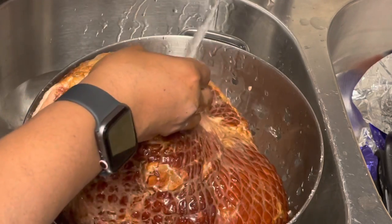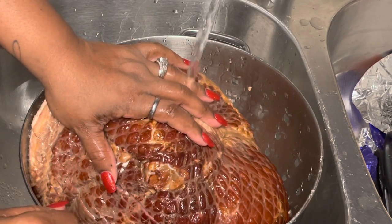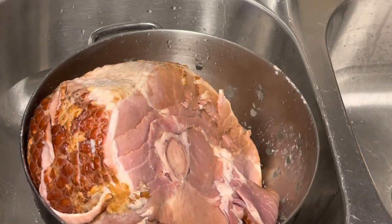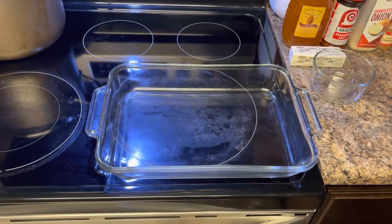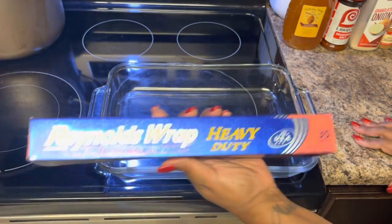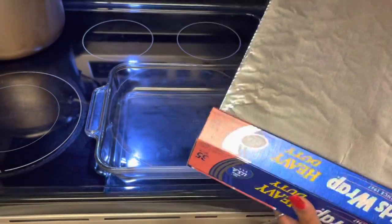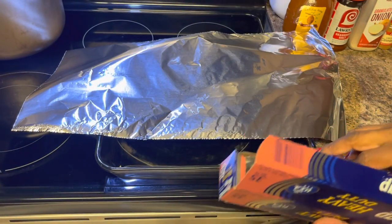So what I always do is give this a gentle wash — I don't want to be too rough with it. We're going to let that ham sit in the colander and let it continue to drain while we get our baking dish ready. I've got my heavy-duty Reynolds Wrap and we're going to cover our pan — this is going to help with cleanup.